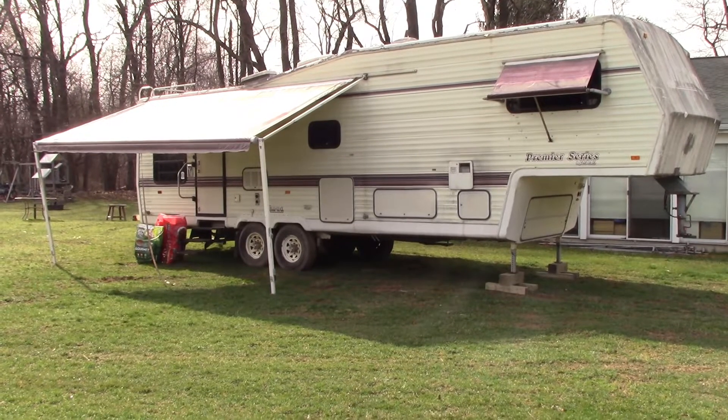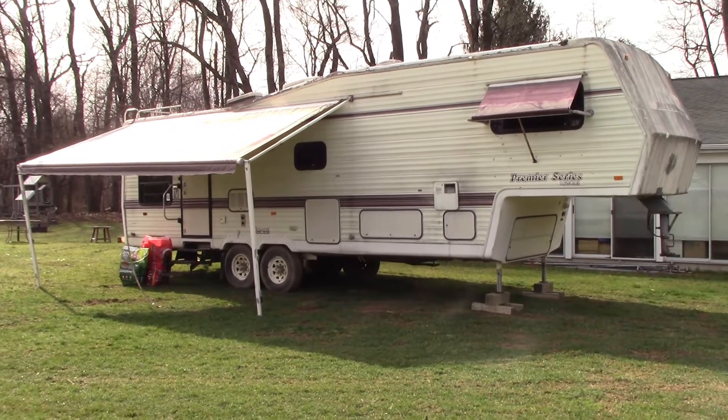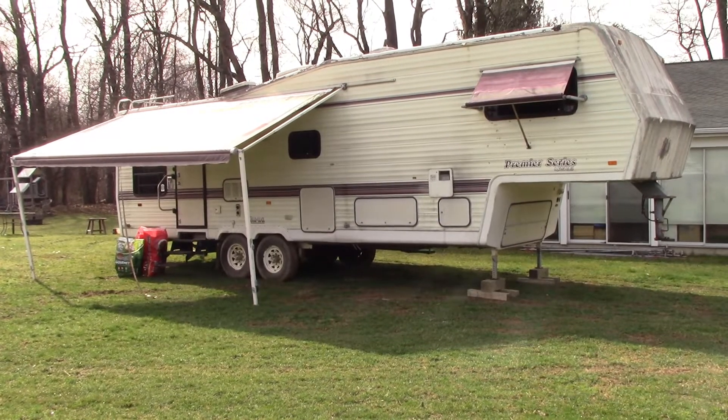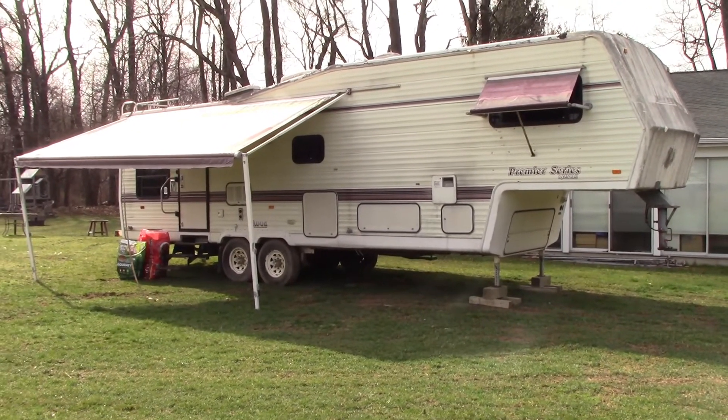We loved our other camper — it was a 24-foot bumper pull. This one's a 32-foot fifth wheel. It's got way more storage and a lot more room in there, so I think we're going to be way more happy camping in this. We might show a few videos of that as we work on it.